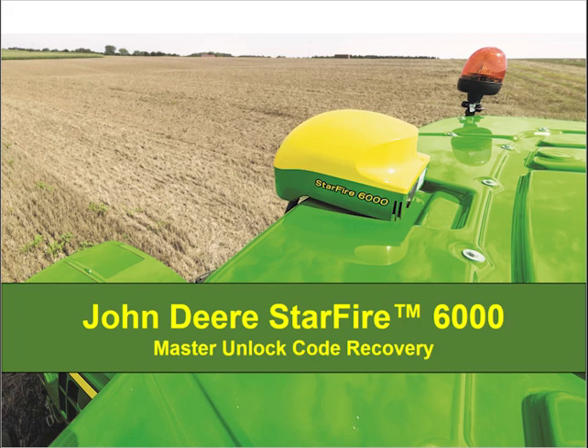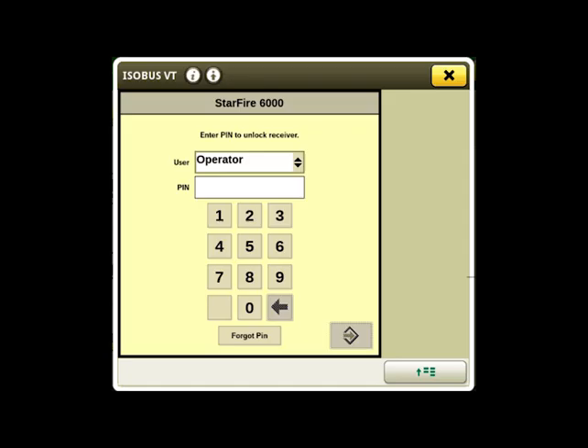Hello! Today I will show you what to do if you get locked out of your John Deere Starfire 6000 receiver from too many invalid attempts of your security pin code, or if you forget your pin code password. Upon starting up the machine, we are prompted to enter the four-digit security pin password if we had previously set up our password for our Starfire 6000 receiver.